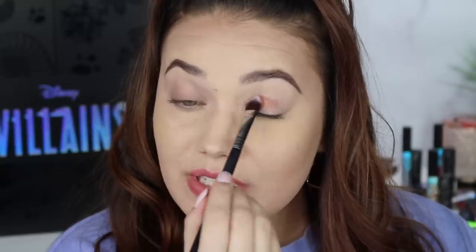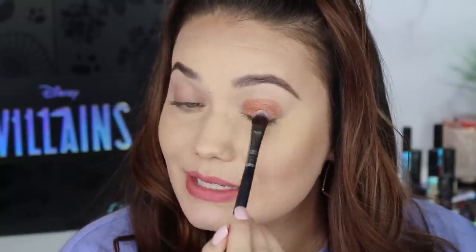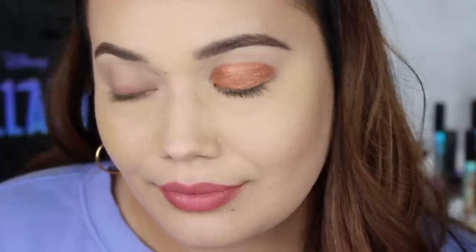The next shade is Underworld. Starting with a dry brush — I didn't think this would be so orange-y, bronzy, or I guess more coppery. It's a beautiful color. So pigmented, very rich, so smooth. With a wet brush — it foiled it beautifully. It hasn't changed the color, but it definitely made it a lot smoother, a lot more foiled. I know a lot of you like to see it applied both wet and dry, so I'm trying to do that for you guys. There is Underworld.